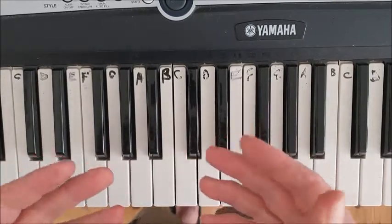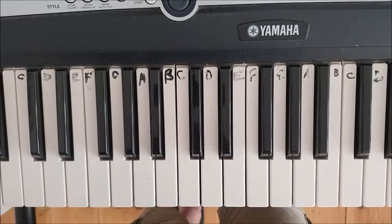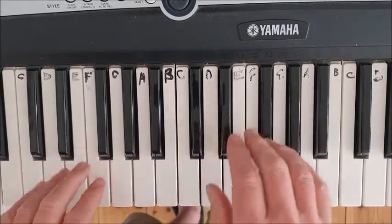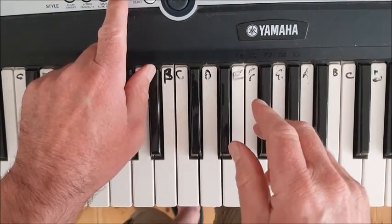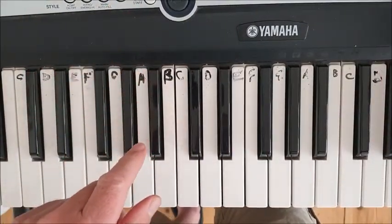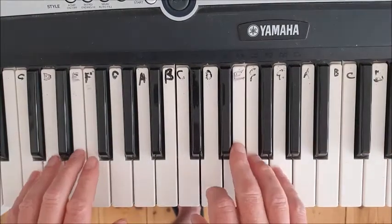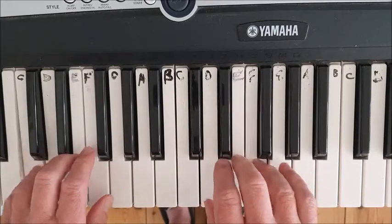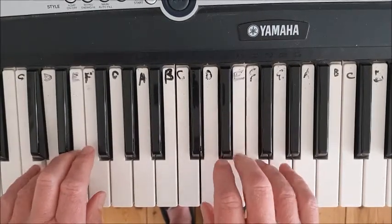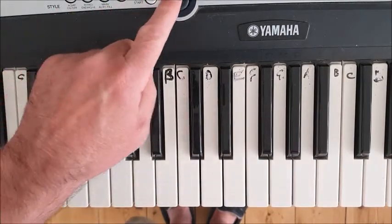Remember, you haven't mastered it until you can play at least four times all the way through without a break, without any mistakes, in time with the beat. This is 130 BPM. Challenge yourself — see how fast you can go.